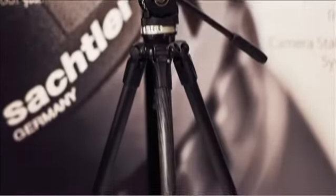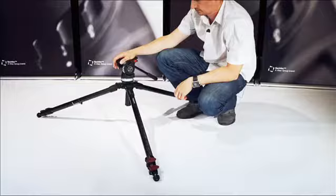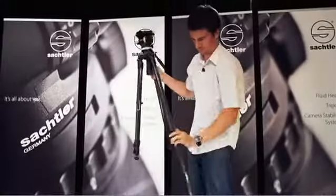Or you can get the ACE-L with the telescopic tripod TT 75-2CF. The advantage of this tripod is a very wide height range, from 43 centimeters to 186 centimeters.